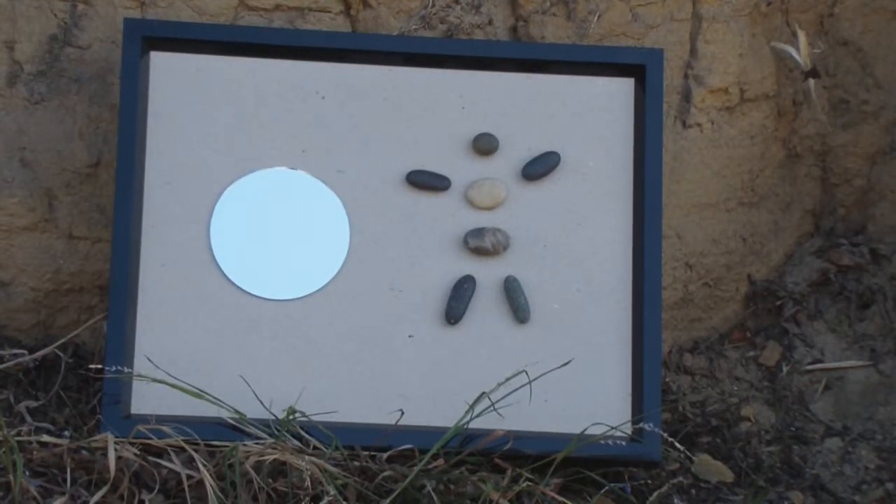This one is called Man in the Mirror. It's an assembly art piece with a little round mirror and a collection of stones and pebbles — I like to pick up unique pebbles I see on the ground — just on cardboard. I also like cardboard: just a plain piece of cardboard that has an interesting character.